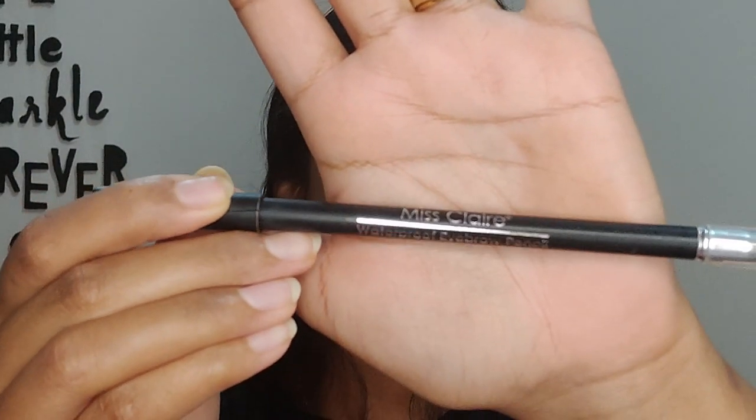For the eyebrows I'm using my Miss Claire waterproof eyebrow pencil in shade 001 Black, and I'm going to fill in my eyebrows.